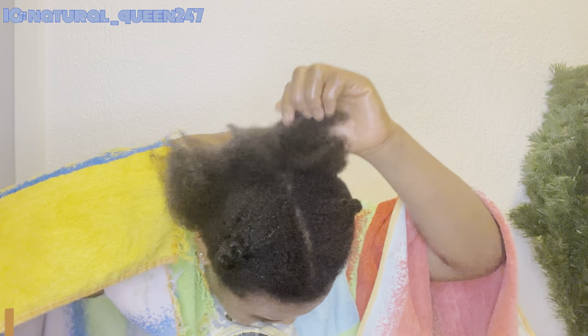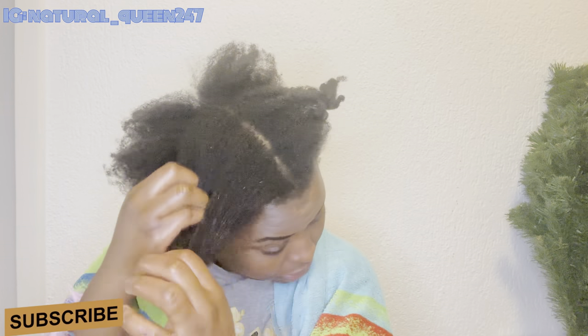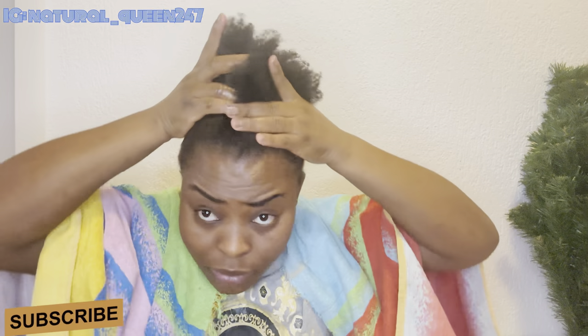That is the end of the video — we finished applying this to our hair. If you liked and enjoyed this video, please give me a thumbs up and subscribe to my YouTube channel for more updates. Also, I know my hair needs trimming because I can see some split ends, which I'm going to do very soon. Make sure to always trim your hair.